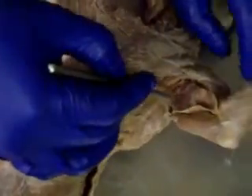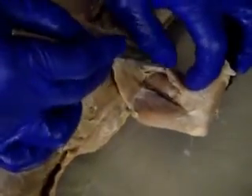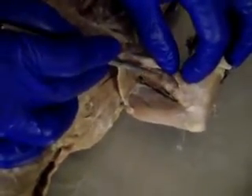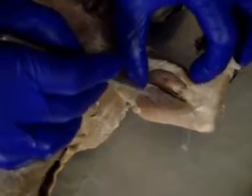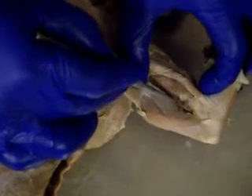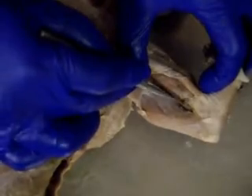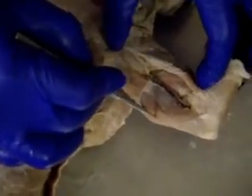Going off to the side of the arm, we're going to flap this muscle back, and underneath we can see a few more muscles. This is the biceps brachii, this is the triceps brachii long head, and this little one in between is the triceps brachii medial head. So: biceps brachii, triceps brachii medial head, triceps brachii long head.